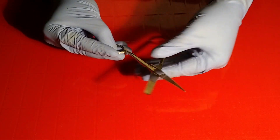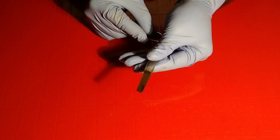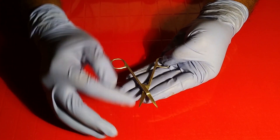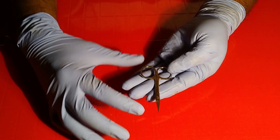Look at the tip area — it is very blunt and slanting, so while performing dissection, visceral organ structures will not be damaged. This one is the invertebrate scissor, which is very sharp and pointed. It is also used for very minute practicals.